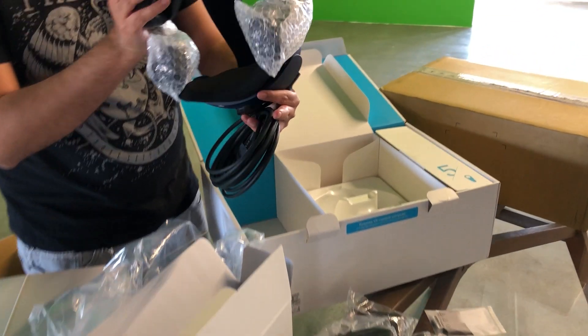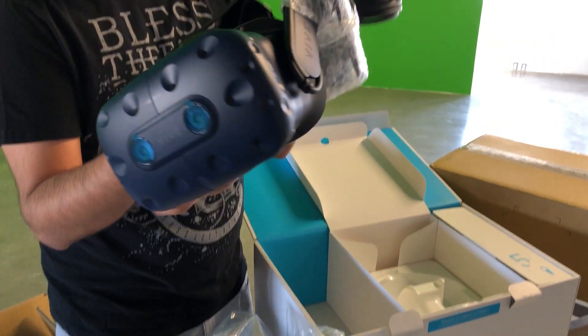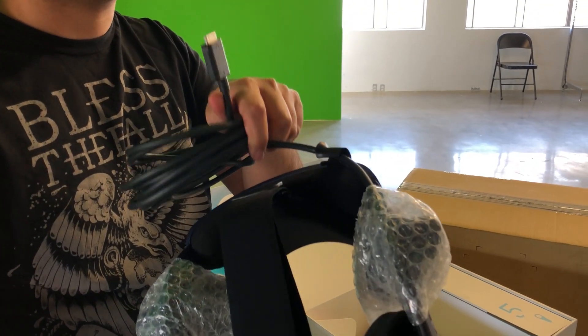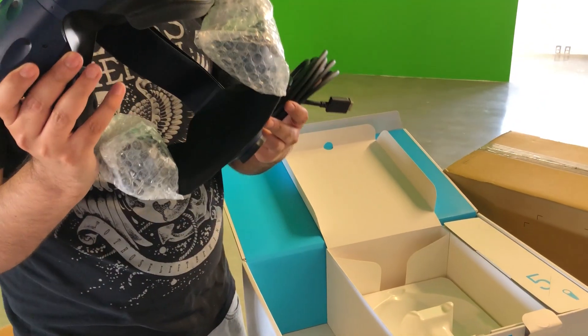This is the Vive Pro — the new super expensive one that's been out for a little bit. One problem we're going to see is we might have to use the link box to use it on our VR backpacks, because it has a proprietary cable at the end.